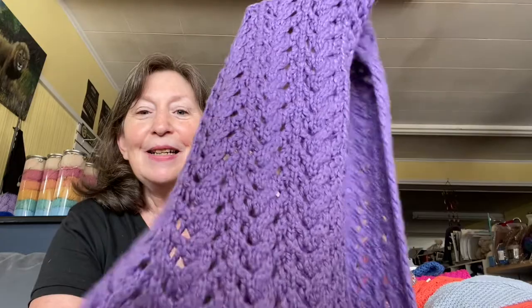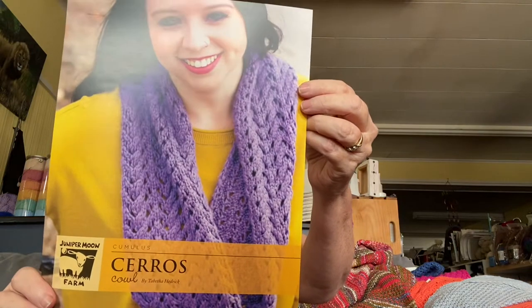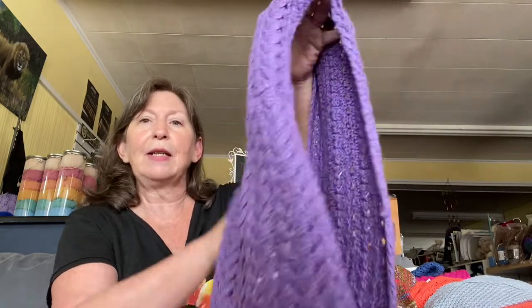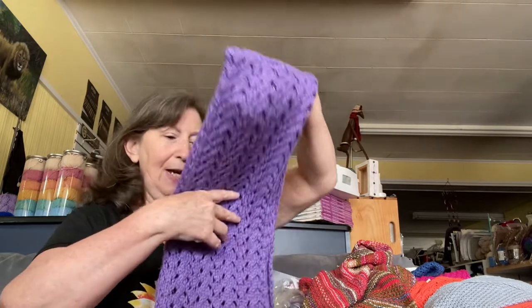This is done in the solid — the Cirrus Cowl. Lacy, pretty. It looks to me like they seamed it, but you definitely could do a provisional cast on. I like to do mine by just crocheting a chain and then picking up stitches in the back loop and putting them on my knitting needle, by Tabitha Hedrick. One skein on a size nine needle, and it's a four-row repeat. Very pretty and perfect for somebody that can't do wool or doesn't like wool. I think if this were blocked, you'd really see a big difference in the lace. Most of their patterns, if not all, are $6.